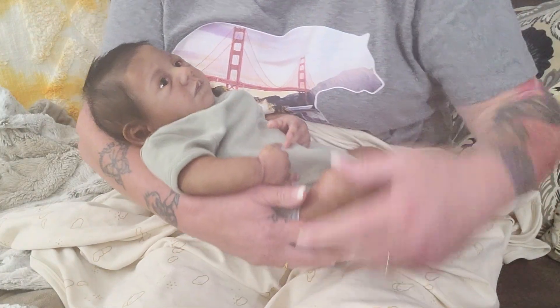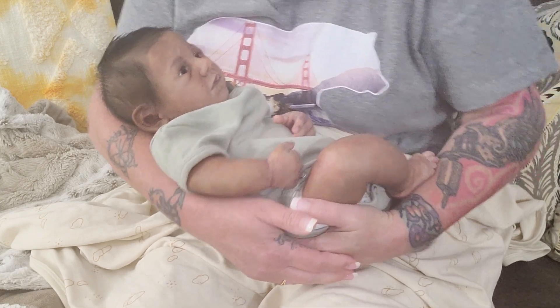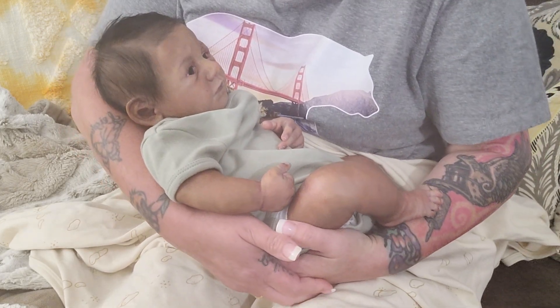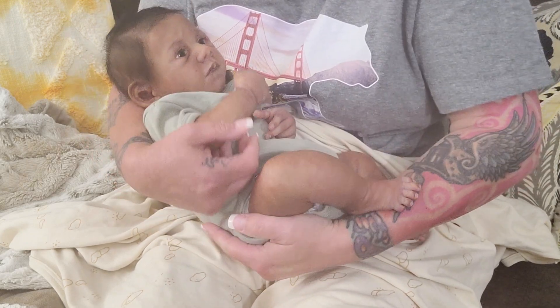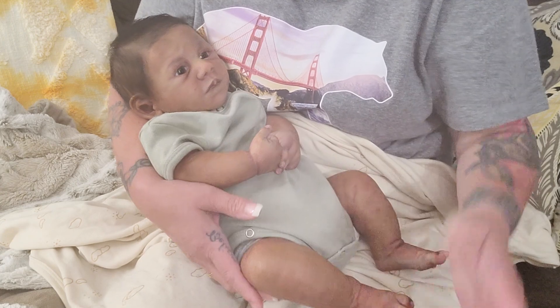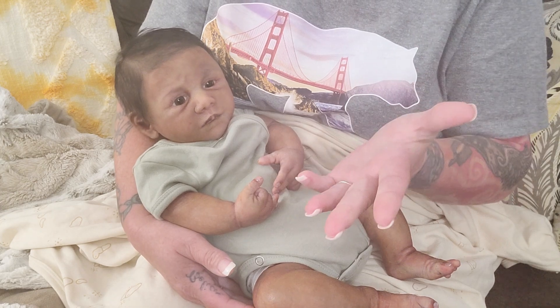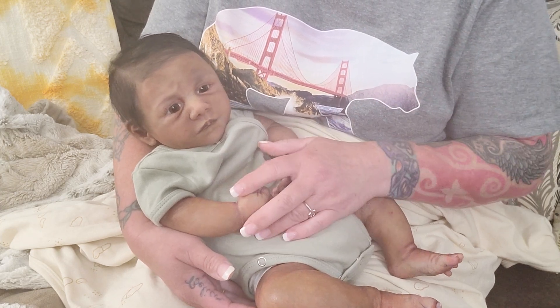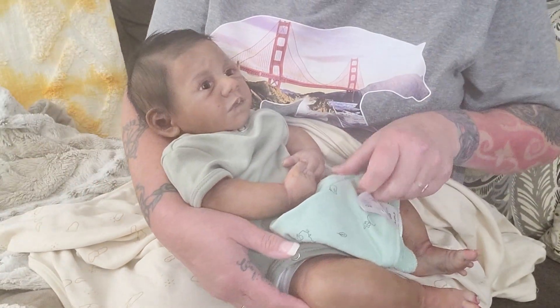Hi everybody, Tashi here from Pixie Mommy's Reborns. Welcome back, and to all of you new, hello and welcome. I have Oscar here with me today and it's been a couple weeks since I've done a drink and wet feeding video for you all with Oscar. So I'm going to do that today while we chat.